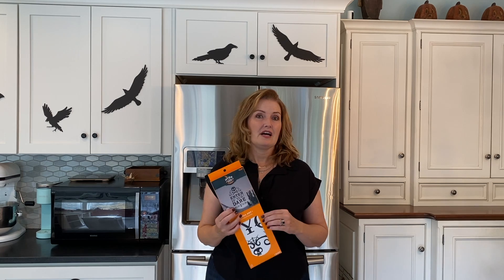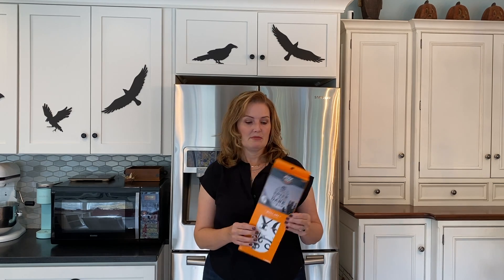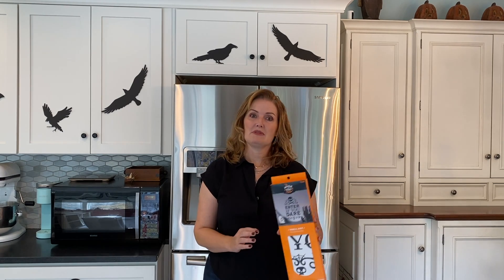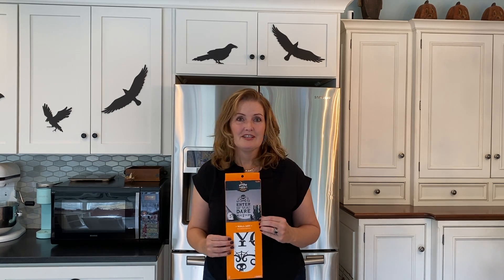I do them at Easter too — they don't really have these at Christmas time, but Halloween and Easter there's definitely some decal going on my fridge. You can actually stick these on your walls as well, and they're great — they peel on and peel off. You could probably, if you were very careful, pull them back and use them next year, but I'm not that good. I just put them on and take them off, so I'm gonna stick this on and show you what it looks like.